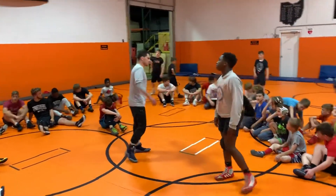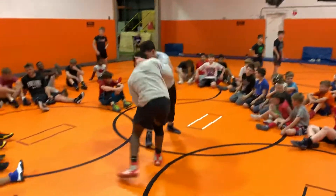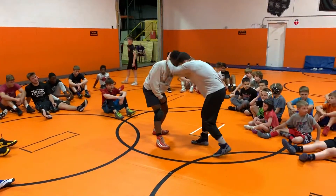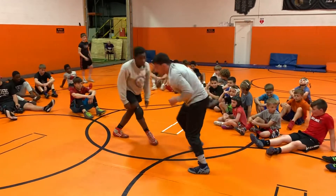So we're doing that when — remember, when he collar ties with this arm. So that's when we're doing this move. We're circling forward, we're getting our knee pulls, our ankle picks.